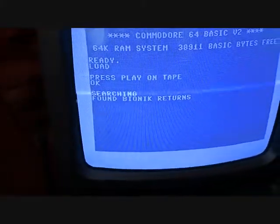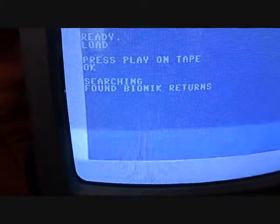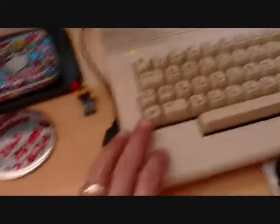That says 'Playing', the counter starts, and look at the screen — it's in load mode. That comes back 'Found Bionic Granny Returns'. I press the Commodore key to get it started, so that's loading. The LED is lit up there as it would be on the tape deck.